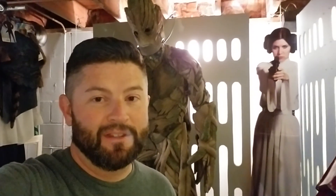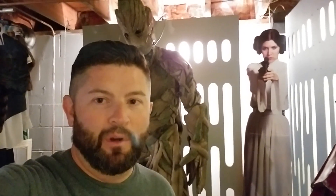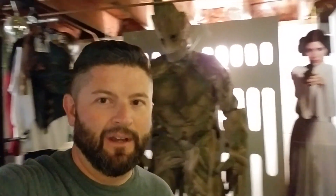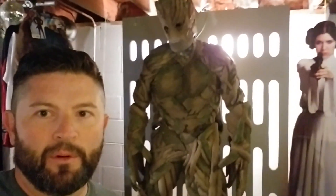I'm hoping to finish this costume by April of next year for Celebration in Chicago. I started this video with Groot behind me because I feel like I can learn a lot from my build of Groot here — it's a stilted costume, so I'm going to be employing some of the same strategies.